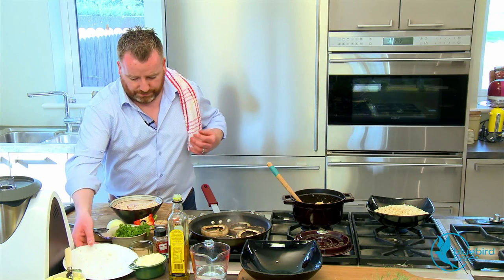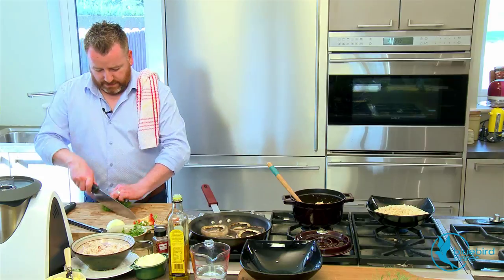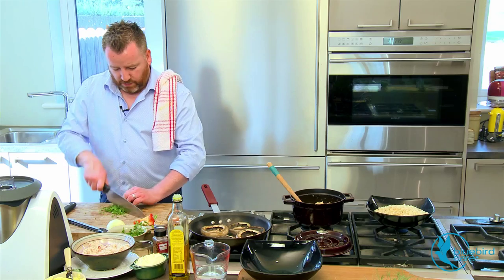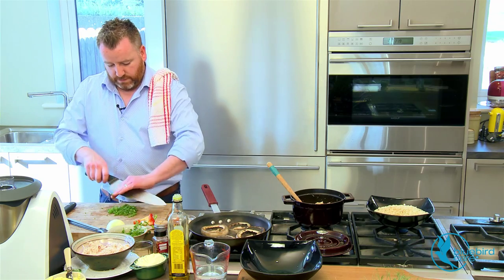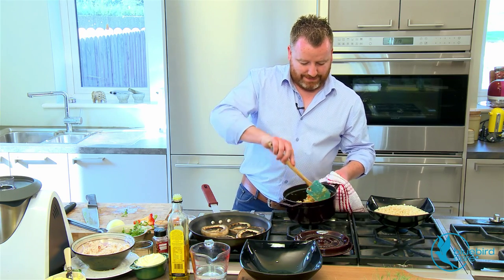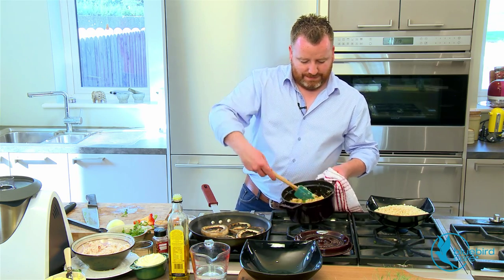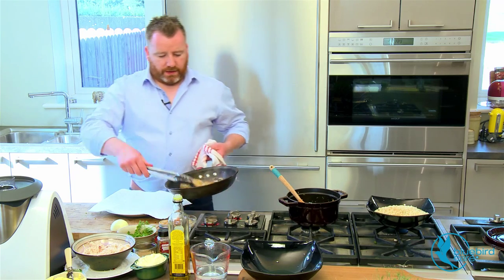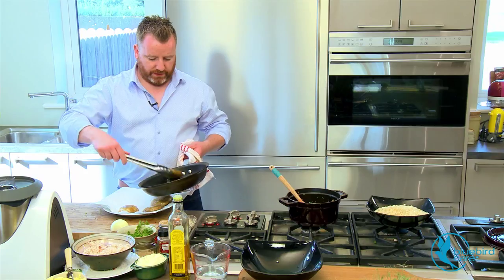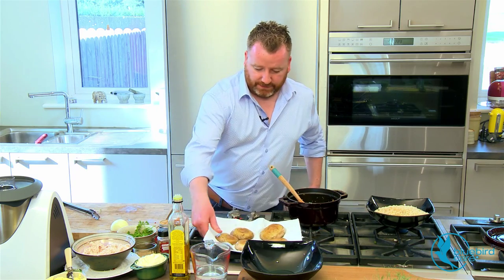Turn the heat down nice and low, and we're just going to take a little bit of fresh parsley, chop this up nice and small, and straight in there. Mushrooms are pretty much ready — take them off. Nice and soft, cooked all the way through. Just get all that excess moisture off them, and set them aside.